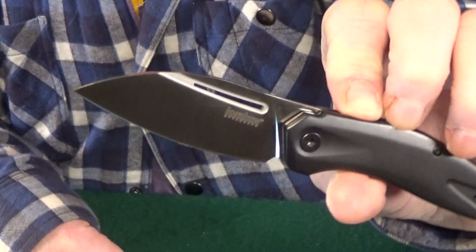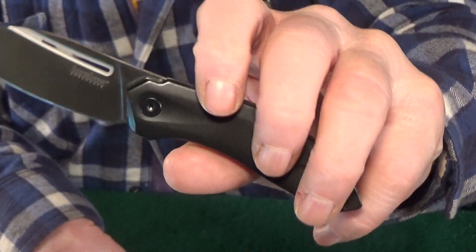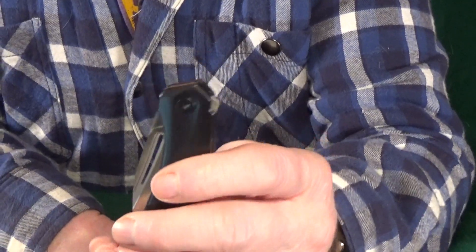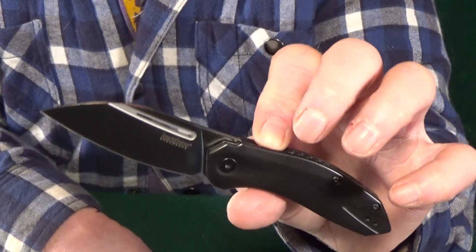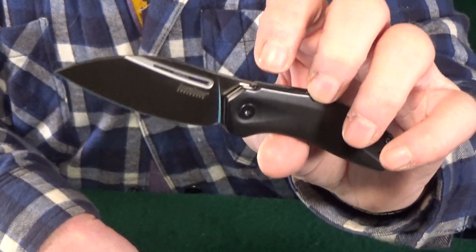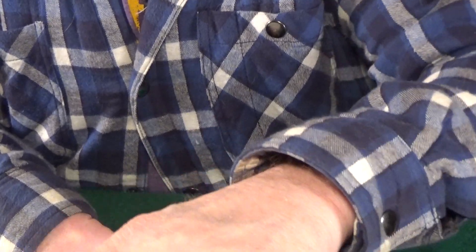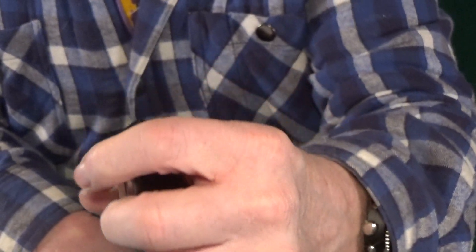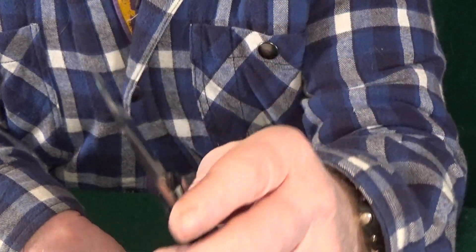Number nine, I've got a Kershaw — this one is the Turismo. This little frame lock has about a 2.9-inch D2 blade, and those black scales are stainless steel. Some of you know I honestly don't mind Kershaw's SpeedSafe at all, but I was kind of secretly hoping this one, when it was first announced, was going to be manual action — because of the multiple deployment options. Having those is just a lot more fun on a manual fidget knife than on an assisted opening one.